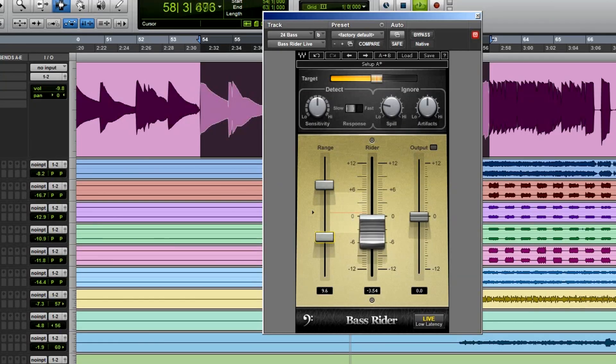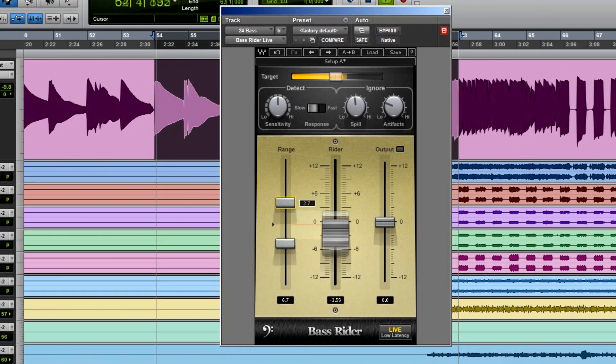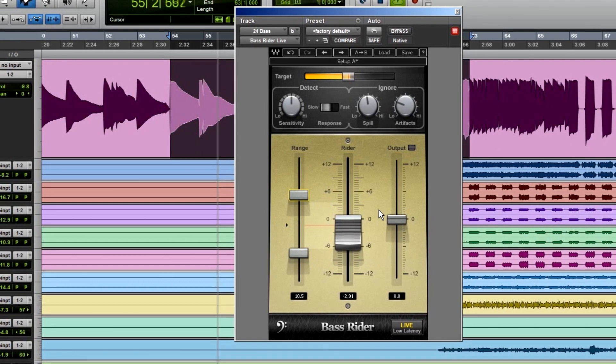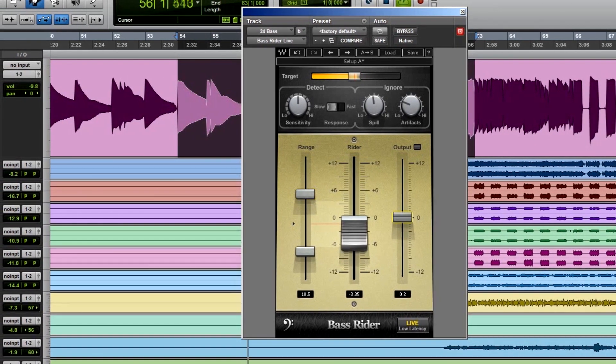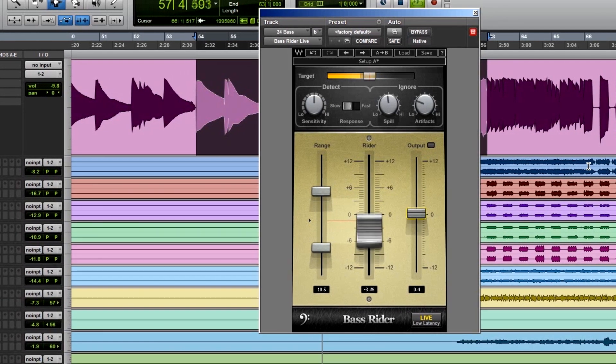A lot of times I just put Bass Rider on a bass guitar instead of compressing the heck out of it. I let Bass Rider automatically ride it for me, because sometimes a compressed bass sound is not what you're after — you want it to sound open and airy, not all mashed down. What Bass Rider does is move the fader for you so you don't have to. You can set the range for how much Bass Rider will bring it up or take it down.